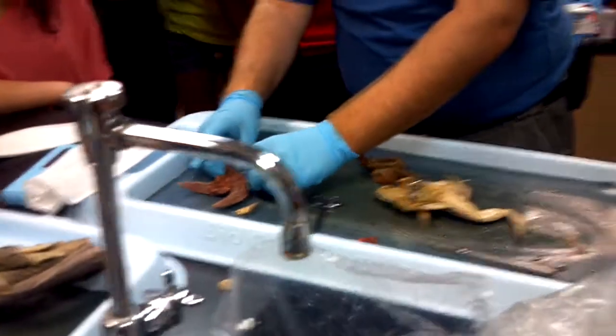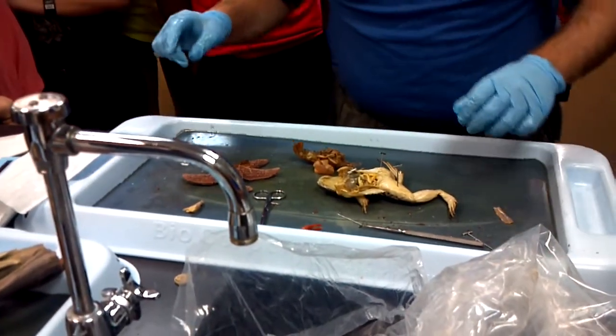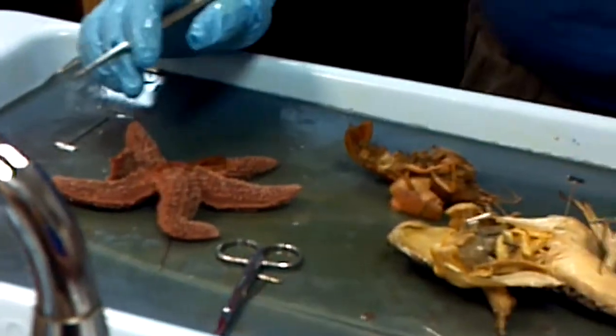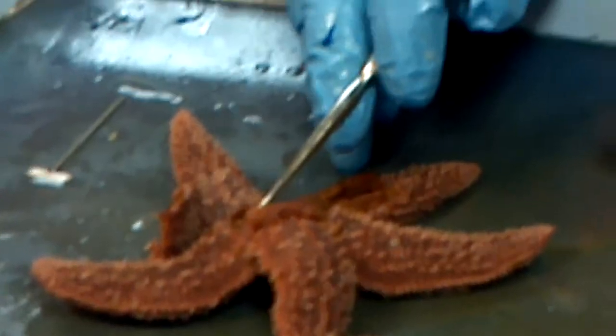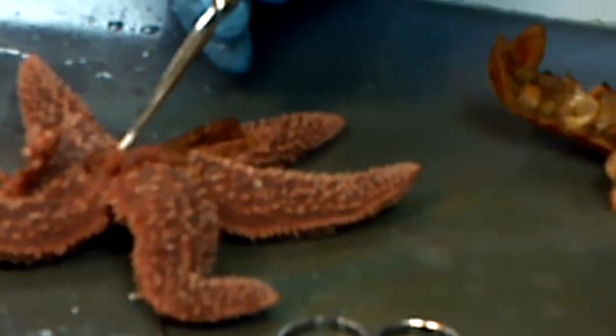Starfish. This starfish really is pretty well intact — I didn't butcher it too badly. We have the two stomachs: pyloric on top, cardiac below. This very thin membrane that I'm holding up is the bottom half of the pyloric stomach. The top half is attached right here, and below it this more meaty, bulky section is the cardiac.